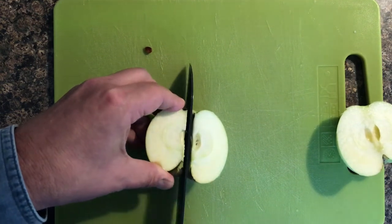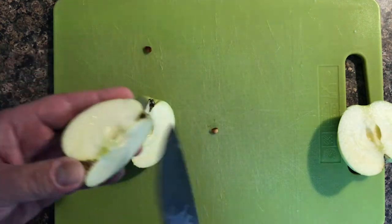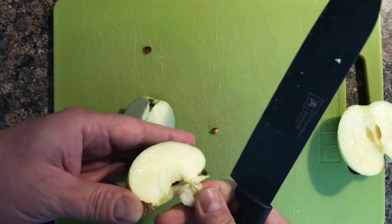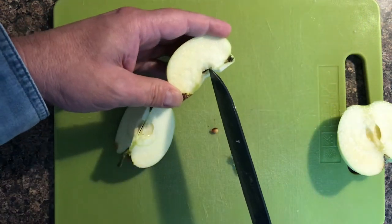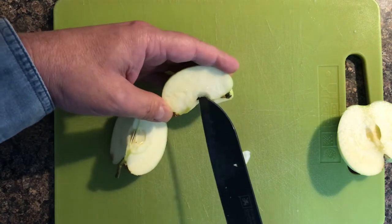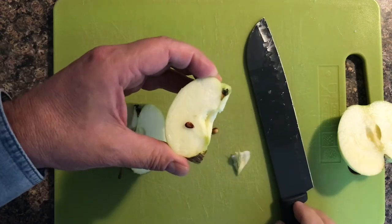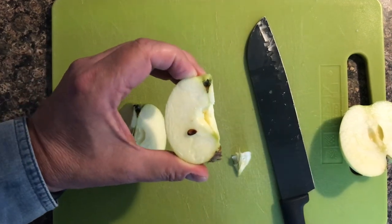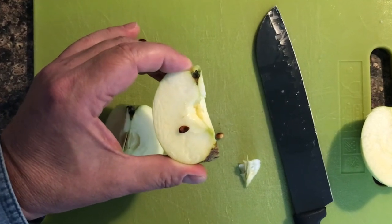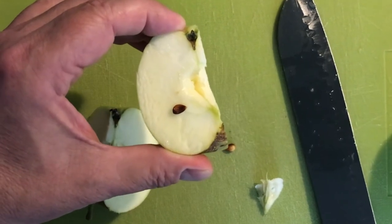We're so used to buying store-bought apples that we don't realize that the apple seed starts out white — this greenish white color, the same as the flesh of the apple. Dark brown, reddish brownish, dark brown — that's how you can tell your apple is ripe, at its maximum sweetness.